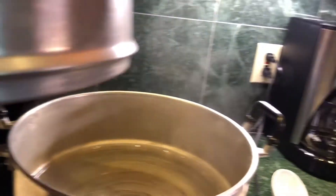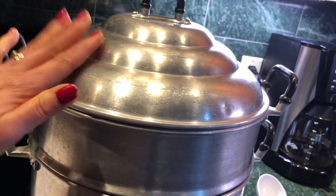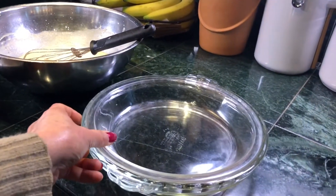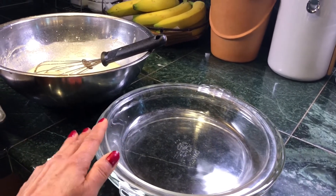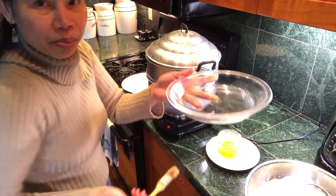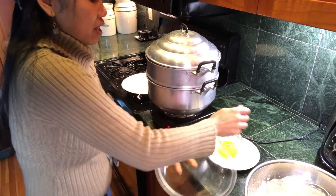For the steaming tray, you can use a steel one, a glass one, or a baking pie tray — you can use that. First thing, go ahead and brush cooking oil in the tray.